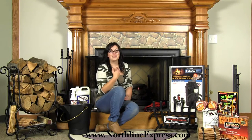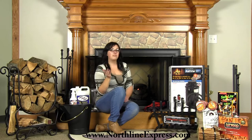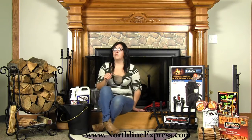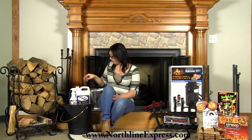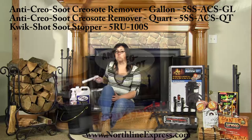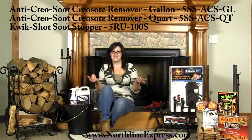I'm Melissa from Northline Express, here to introduce you to our top products that are going to help ensure that your fireplace is ready for the wood burning season. Wood burning fireplaces can develop creosote that should be removed, and surrounding combustibles should be cleared away from the opening of your fireplace at least two feet. We recommend creosote remover and creosote control products like ACS creosote remover and the toss-in creosote removers. They're easy to use, make your fire safer, and make chimney cleanings easier.